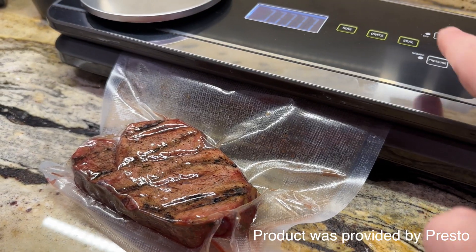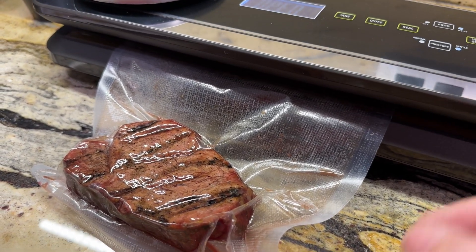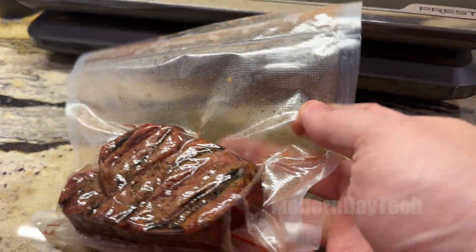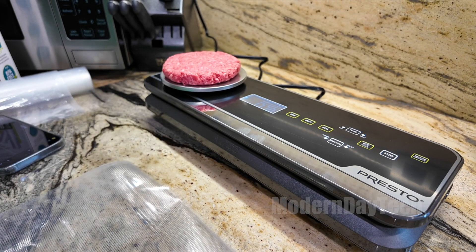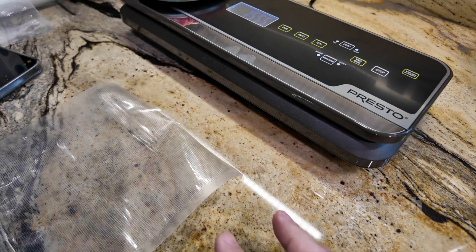But one of the downsides to that is how do you keep it fresh and healthy and safe? So I decided to get this Presto vacuum sealer. It's not just a sealer, but it's also a scale, which I thought was really cool because now you can weigh out your meals for meal prep.